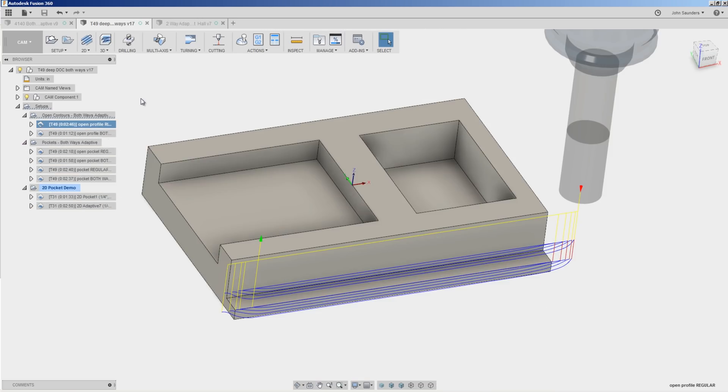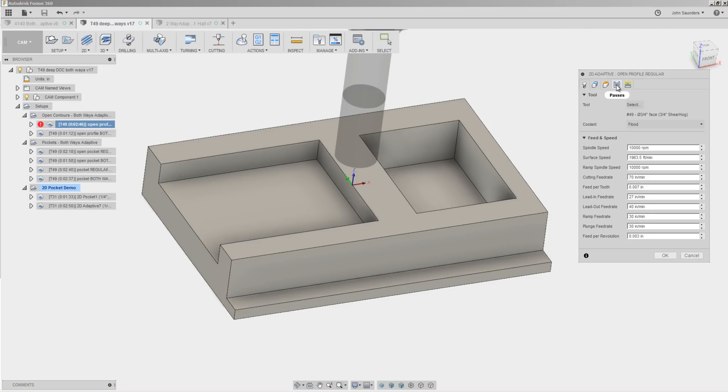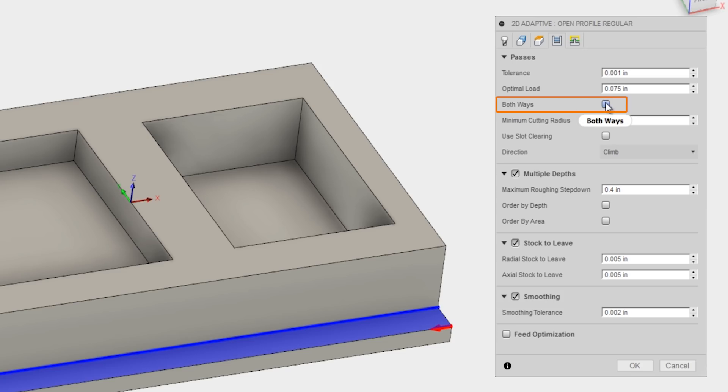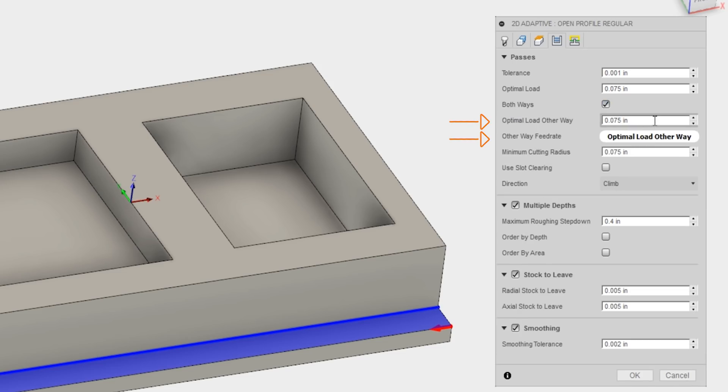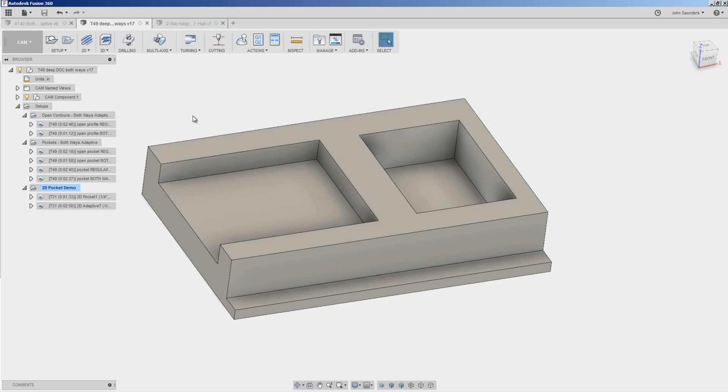So how do we do a both ways adaptive? In any 2D adaptive, under the Passes tab, we now have the option to check Both Ways. When we check both ways, we've got a few new options. The first is optimal load the other way. When we're running a regular adaptive, we're always climb cutting. When we check both ways, we're going to be moving the tool the other direction, and that's going to result in a conventional cut, not a climb cut. The other thing we may want to do is reduce the feed rate — basically slow the cut down.